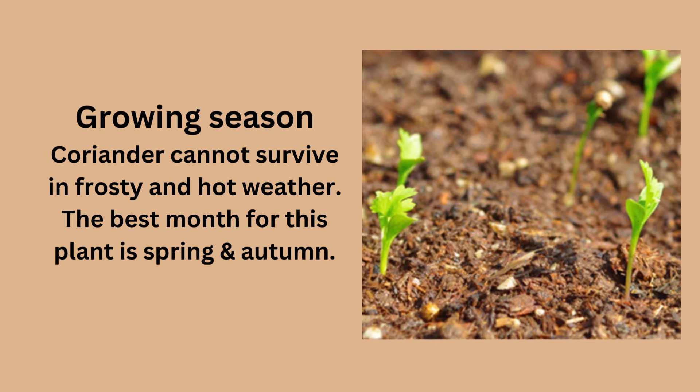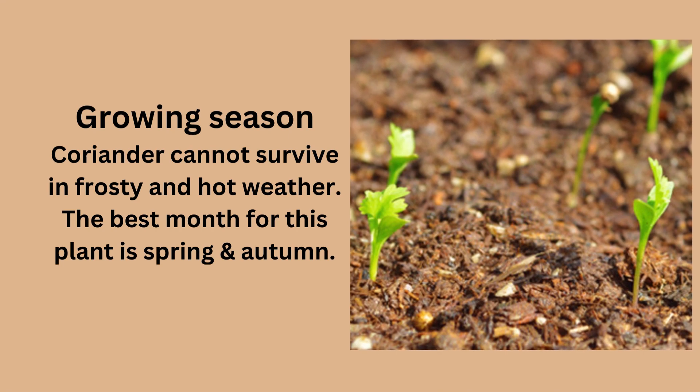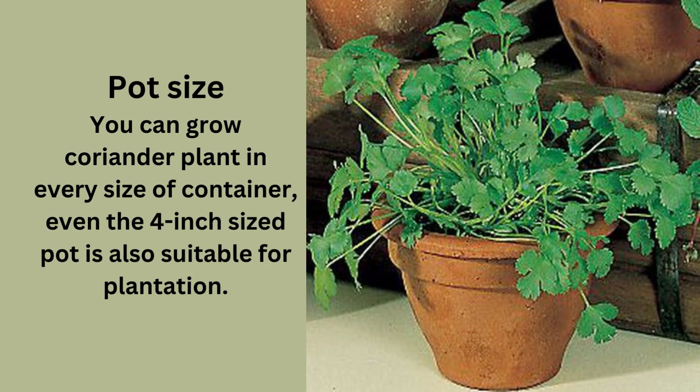Coriander can't survive in frosty or hot weather. The best seasons for this plant are spring and autumn. You can grow a coriander plant in every size of container — even a 4-inch sized pot is also suitable for plantation.